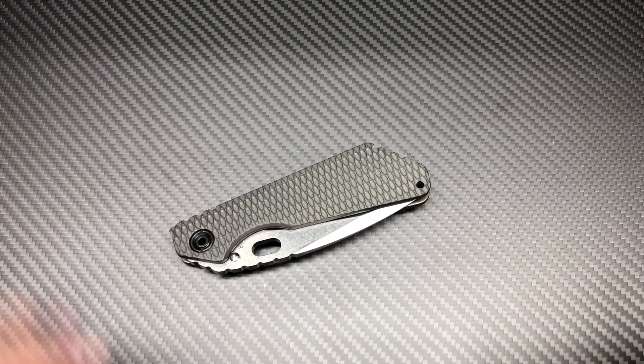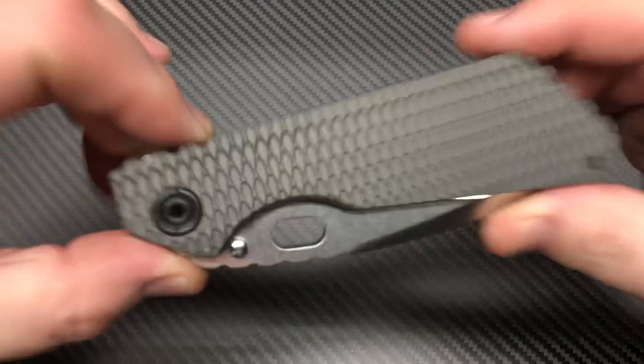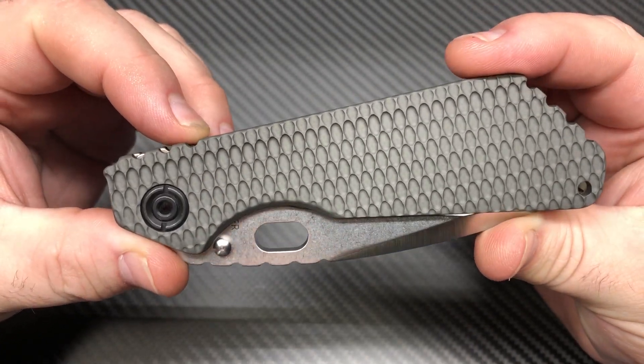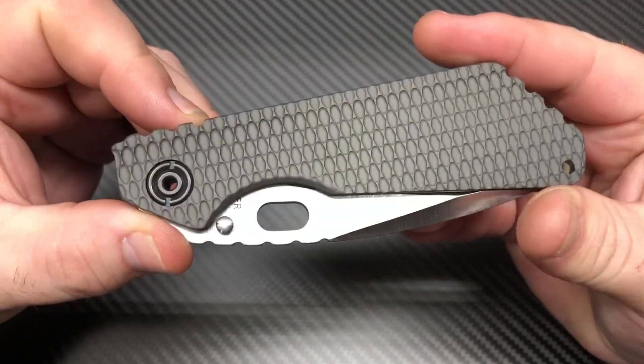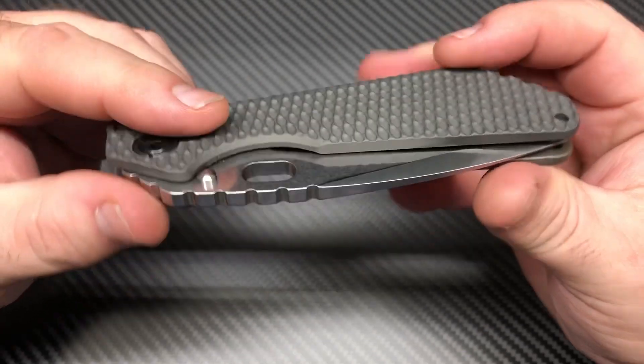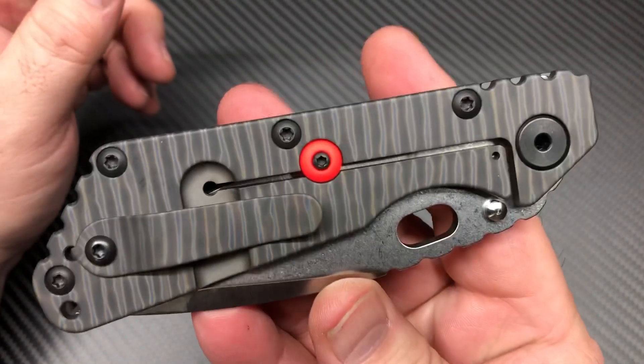What's up, YouTube? Knife Crazy here. I got a beauty for you today. I picked this up not too long ago and just felt it deserved a video. It ain't like there's not a thousand videos on Strider SMFs out there, but you know what? It's not on my channel.